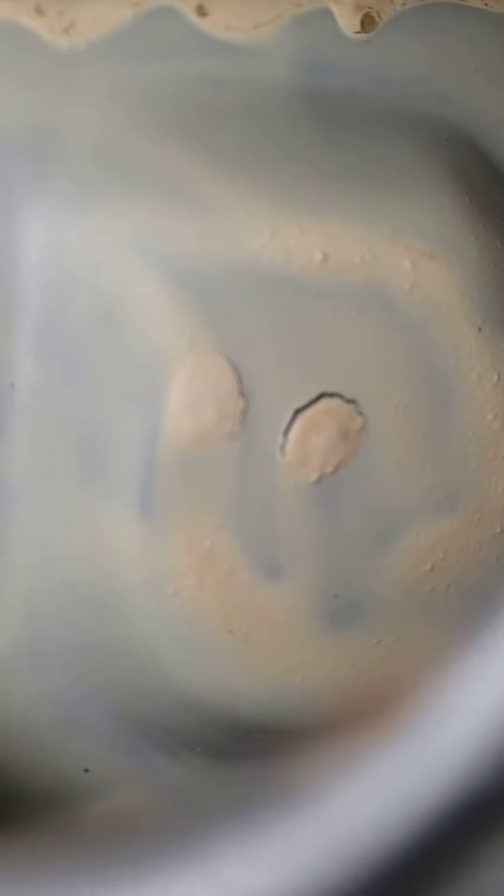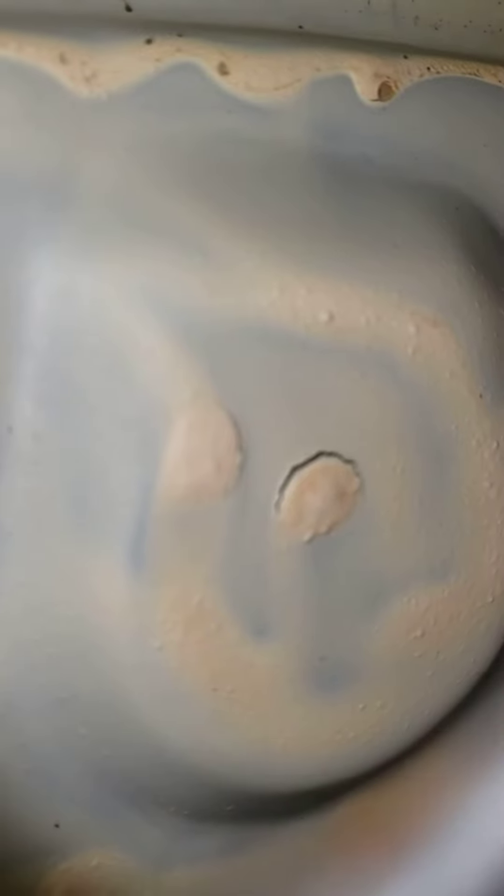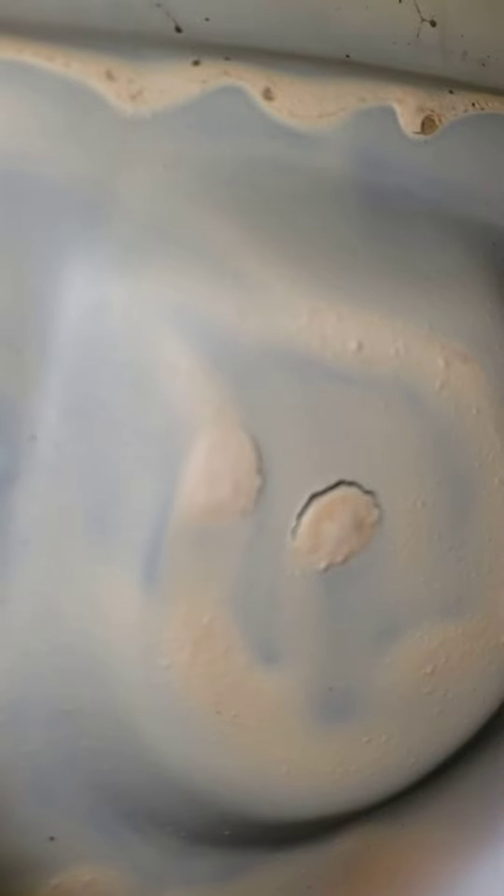This is why they say don't do those kits, because it's a three-step process and you're supposed to get it completely even. That is running everywhere — that is not even — that's probably why it's starting to ripple up a bit right there. Looks like back on the wall where it's dripping.